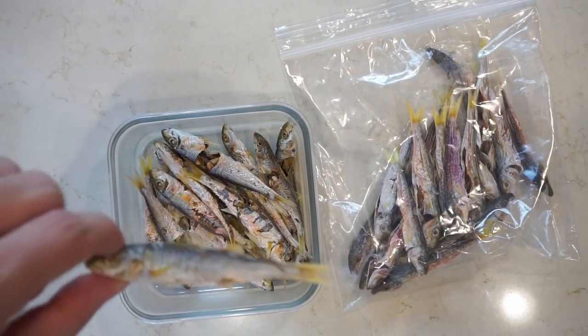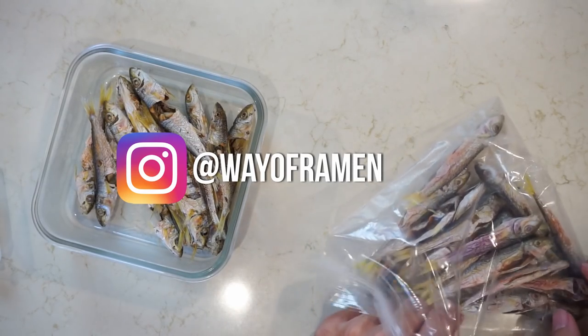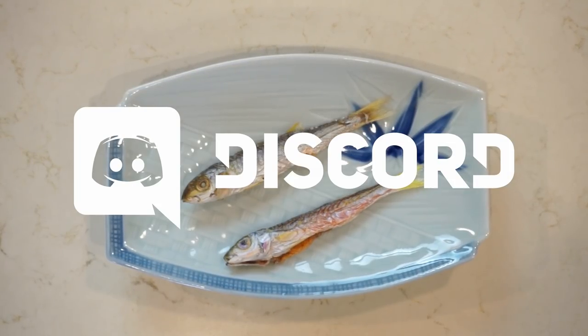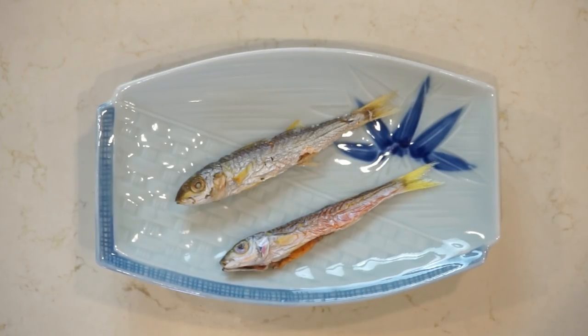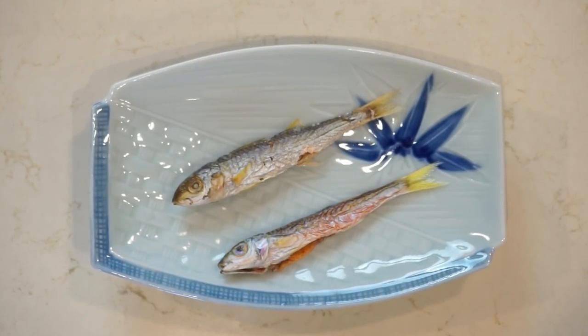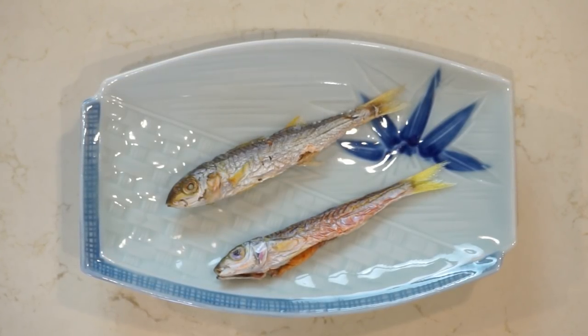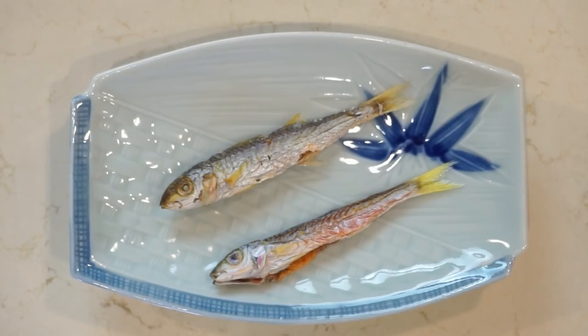Give them a try and let me know what you think. You can tag me on Instagram at wayoframen, share your homemade Niboshi on our Discord server, and help us learn what works and what doesn't. Link in the description below. Thank you all so much for watching and for all the support — we just passed 125,000 subscribers, which is completely mind-blowing to me. I'm completely humbled. I'll see you all in the next video.